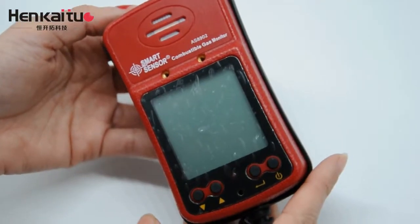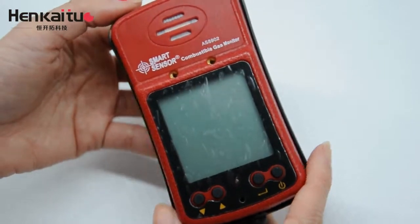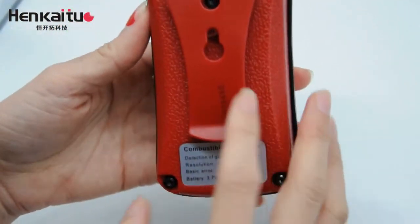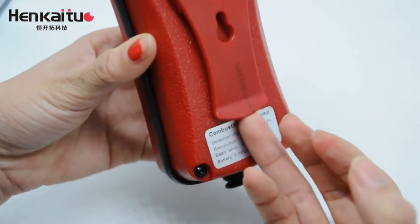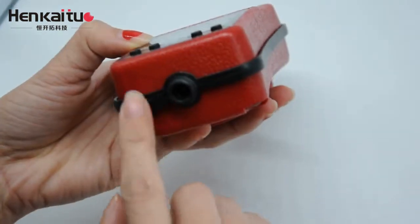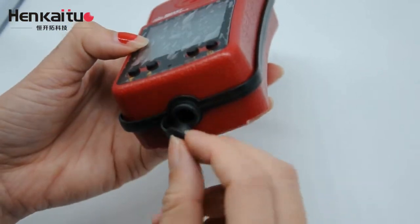As we shared some information and features of the monitor, now let us look at the details. First, the back of the monitor — this is the clip, which makes it easier for us to carry. And the bottom of the monitor has a charging interface, with a cover to protect it.